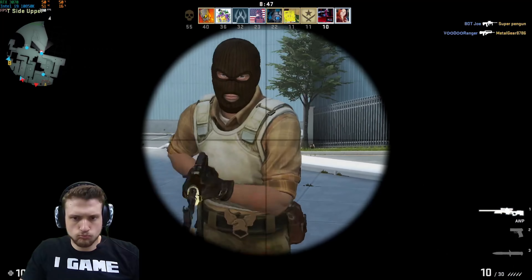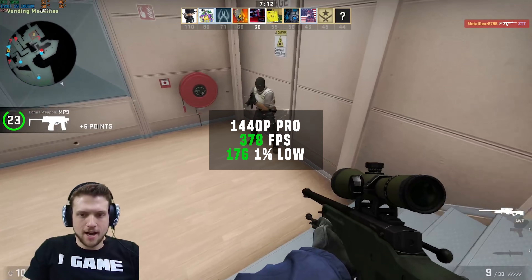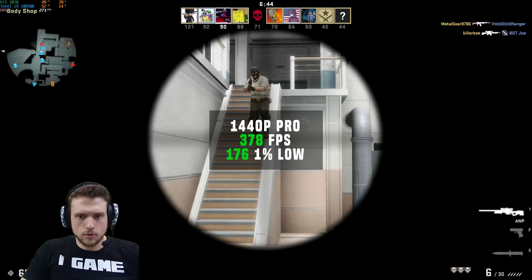CSGO followed up next. I don't really need to benchmark this easy of a game with a system like this, but I did anyway — at 1440p with pro settings I got 378 FPS.